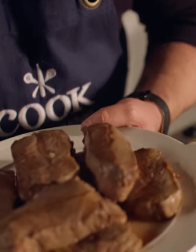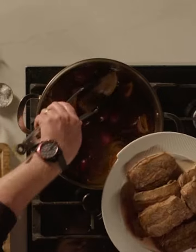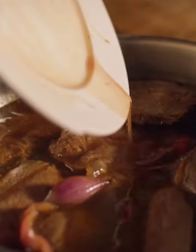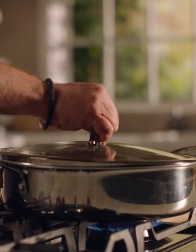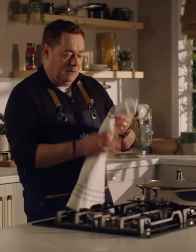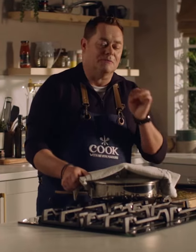Next the beef goes in, and if you look at this lovely strip of fat, it's going to melt and become really tender and keep the meat really moist. Then any of that beef juice — pop that in there too. This needs to just come to the boil. Place the lid on it and I have the oven preheated at 160. Place that into the oven for two hours until the beef is just melting.